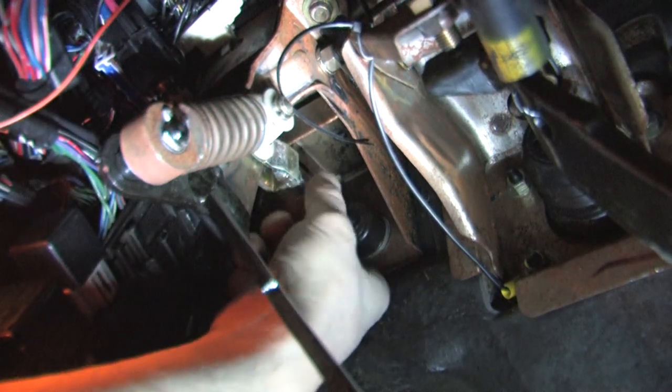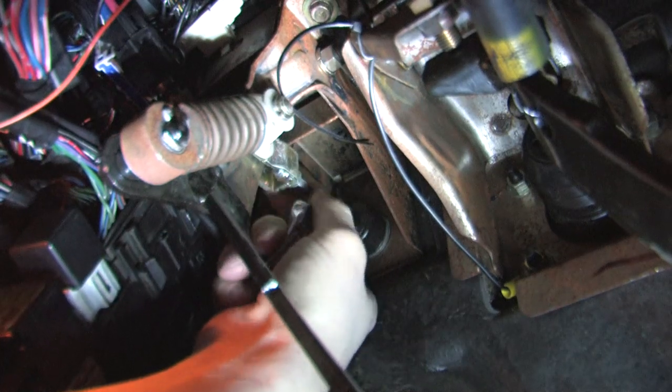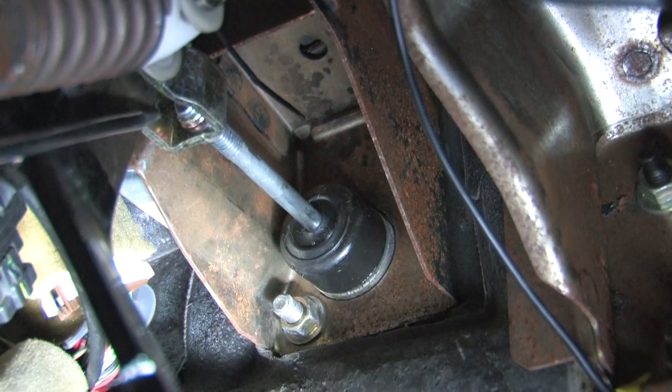Ideally you want to have about two and a half inches of pedal off the floor at your friction point when you have the clutch adjusted properly. If you've got it backed out so far that it only has one or two threads in front of the lock nut, you're doing it wrong.